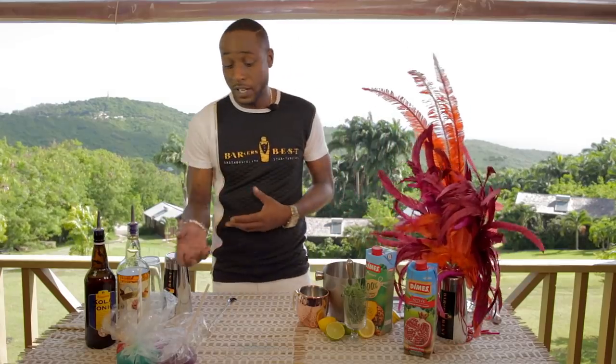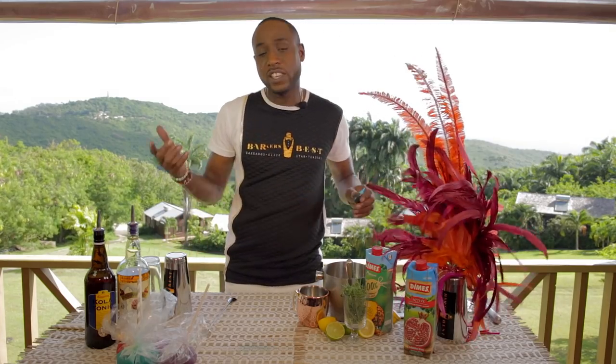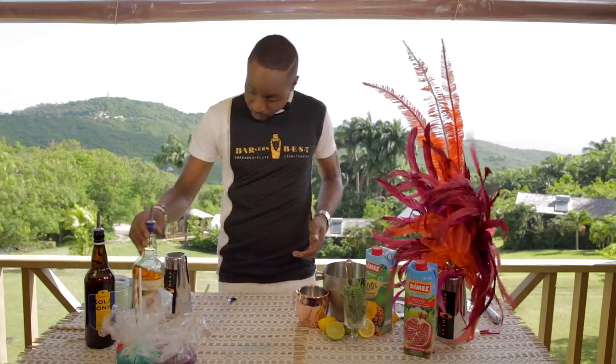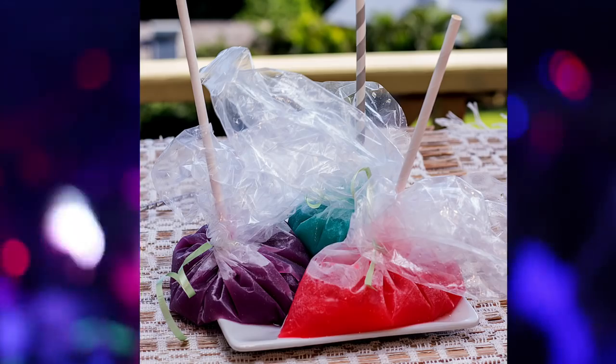The Sucker Bubby comes in different colors. You can use some food coloring to make it funky for yourself. I use the O'Briggan rum, the Clayton's Cola Tonic, and the Dimes juices, which are 100% natural juices. You can make them in different colors — and this is the Sucker Bubby.